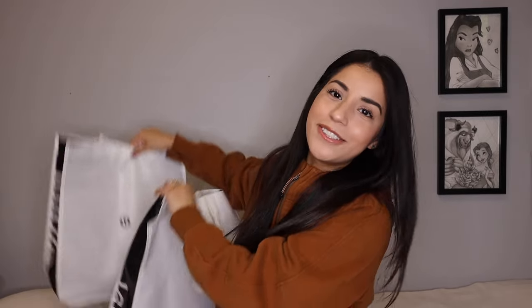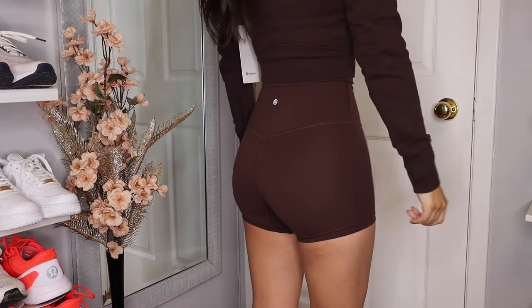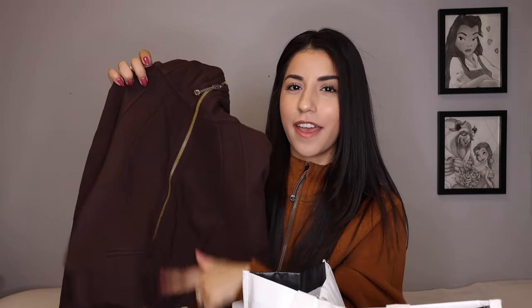Moving on, I did go to Lululemon as mentioned and got quite a few things. First up: I told you guys in another video I wanted to try this color when I saw it released, and I finally bit the bullet. It is the Espresso color — I can't believe they've had it out so long. These are the 4-inch Align shorts in Espresso. I got the 4-inch because I was so surprised to see these in store — they're so hard to find online, always sold out in both the 6-inch and 4-inch. And to go along with it, I got the full-zip crop in Espresso as well, although I'm not a huge fan of the gold zipper.